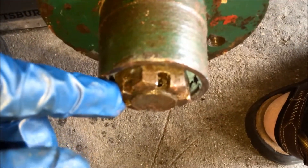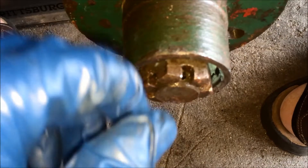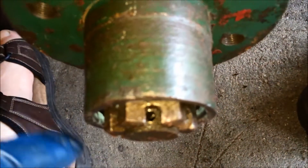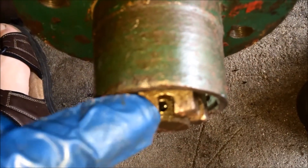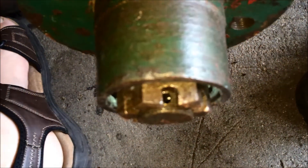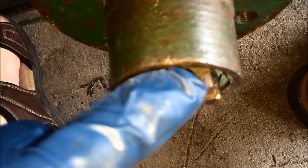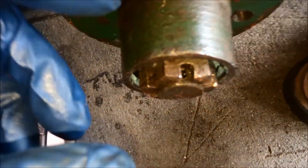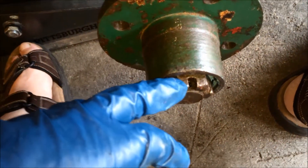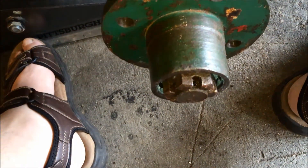Once you have the hub back on, put the castellated nut back on and run it down until you feel it make contact with the bearing. Find the closest notch in the nut and drive the cotter pin in. Remember, this isn't a lug nut — it's just preventing end play in the bearing. Seat it nice and snug, find the closest notch, and drive the cotter pin in.